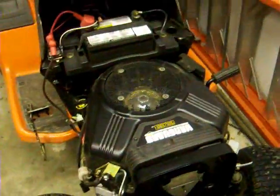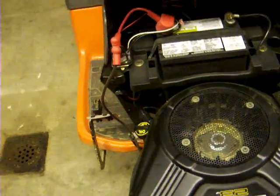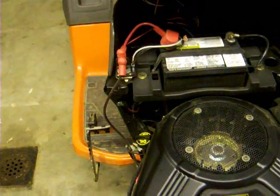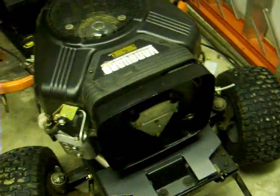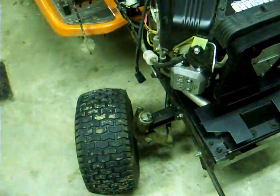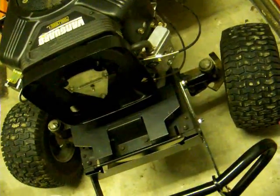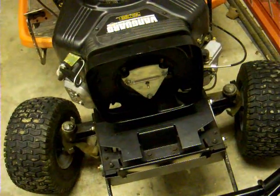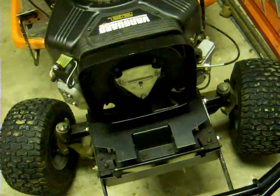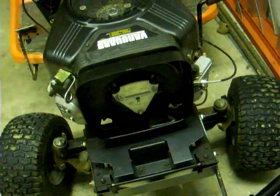There's the battery obviously, and I think this is a V-twin or something like that. It has dual OHV things — I have no idea what those are, but I guess they're good or something. It has a fuel filter and an oil filter.